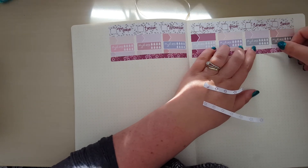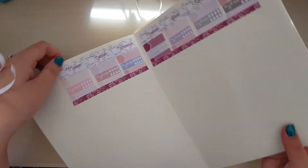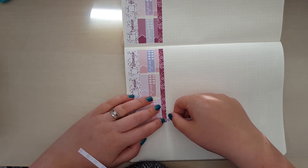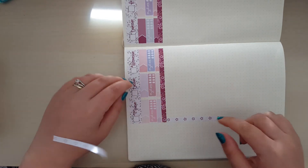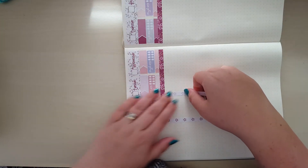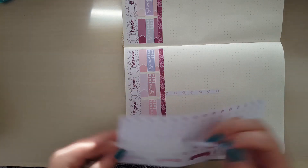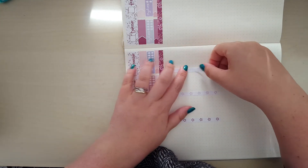This is the thing with the bullet journal - your setup is how you set it up. And if it's a bit crazy, a bit all over the place, so what? Because the guidelines aren't as rigid as they are in a fixed planner. If this was my Happy Planner or my Erin Condren or my Passion Planner, I would be lining it up exactly to the lines. But I'm just going for a vague estimation with this, and I think putting this in makes it a lot easier to line up the star checklists.